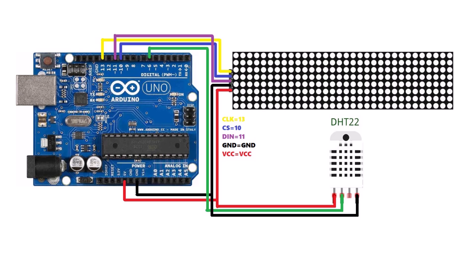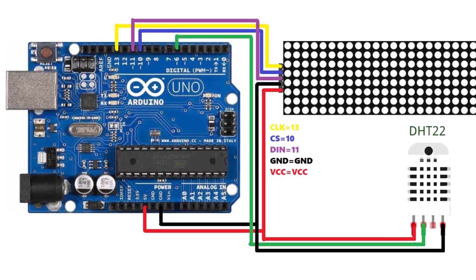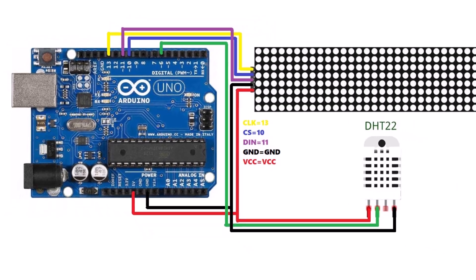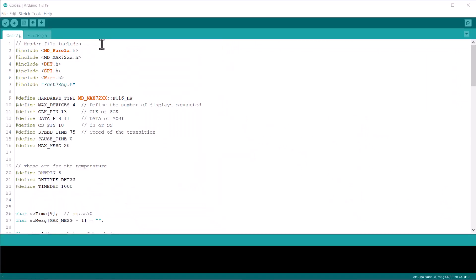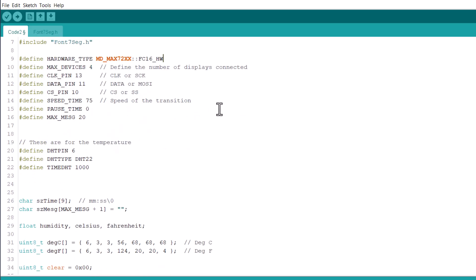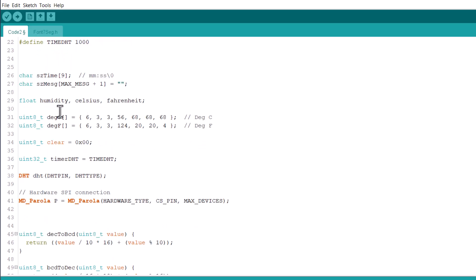In this demo, we will use the DST22 sensor to display the temperature and humidity data. Here is the circuit diagram for it. Connect the output pin of DST22 to pin 6 of Arduino. Let's see this code now. We are using the same MAX72XX and Parola library. We have also added the DST22 sensor library. The method to display the temperature and humidity is formulated in the code.